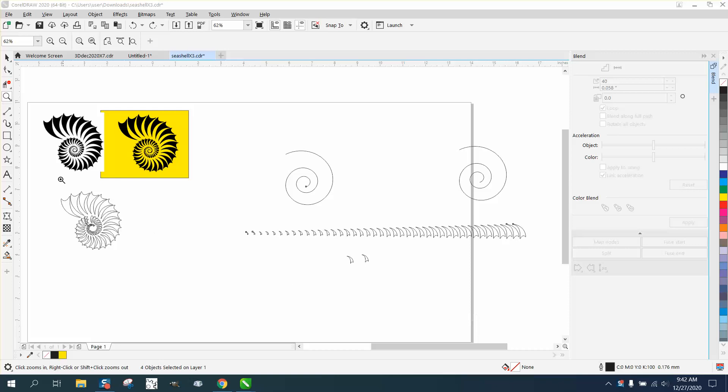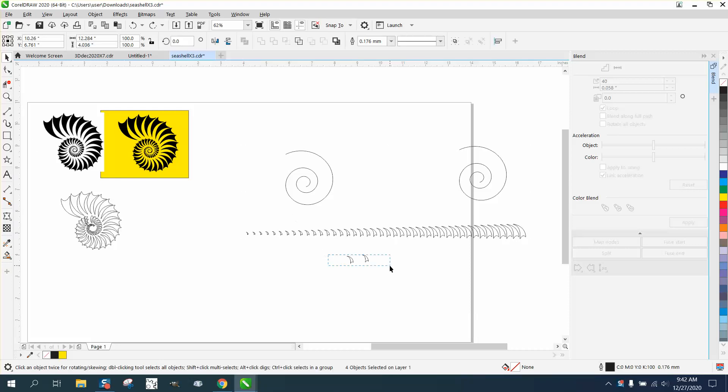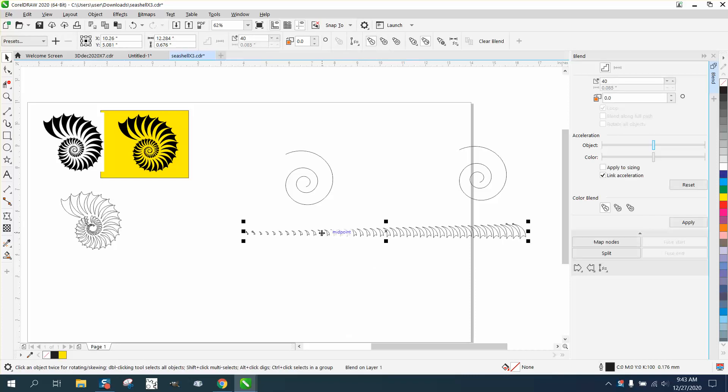Hi, it's me again with CorelDraw Tips and Tricks. I just made part one, and there was a little bit of a problem with it, so I'm going to show you what the problem was.